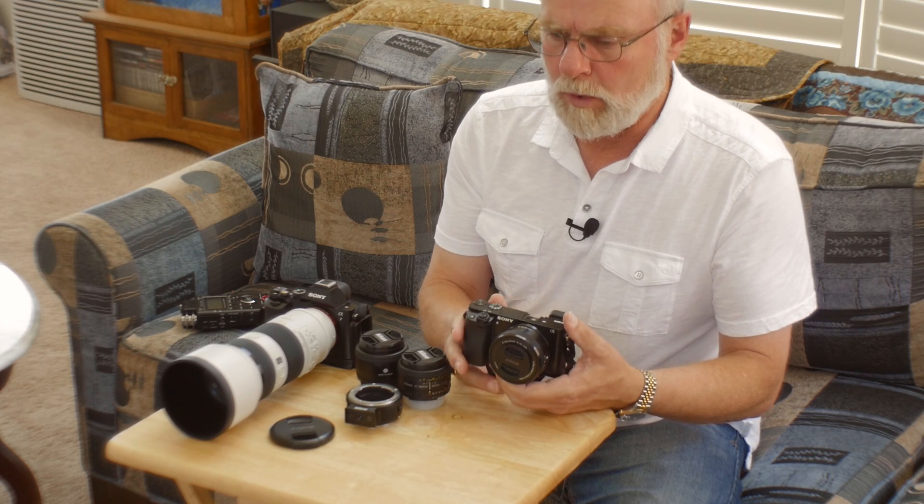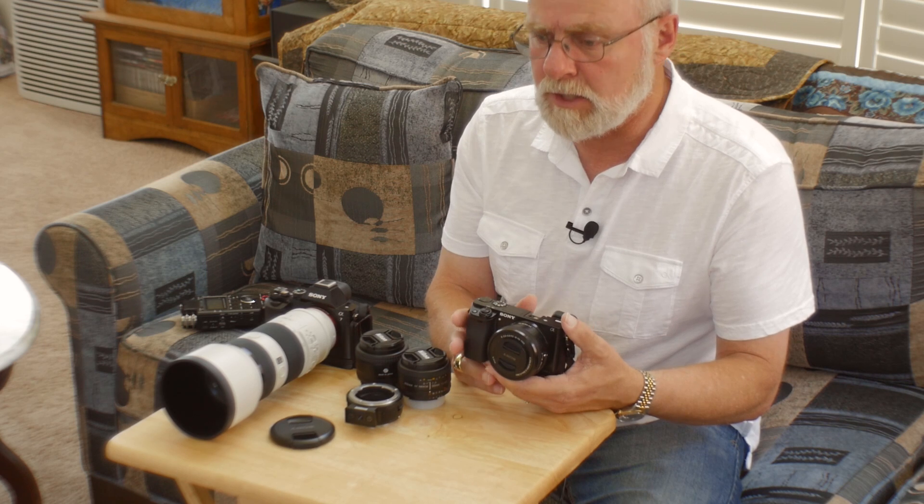I went to a Shania Twain show in Las Vegas. They weren't going to let me bring the camera in, but because the production was being videotaped they said I could bring a camera. They wouldn't let me take both lenses, only one — and when they saw how small the a6000 was, they let me take it in. The longest focal length I had was 50mm, and I was probably 70 feet away. The shots were really quite delightful. I was shooting in very low light at 1600 ASA to get a shutter speed of 1/100th of a second.